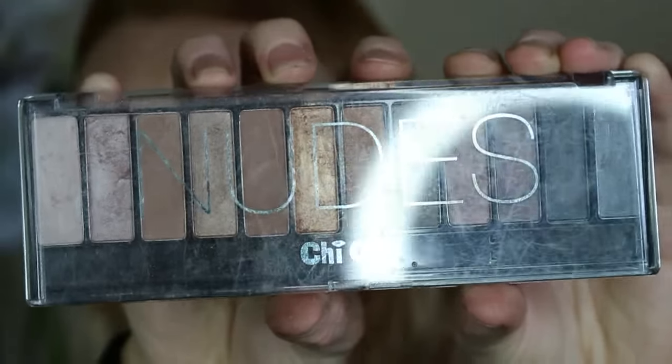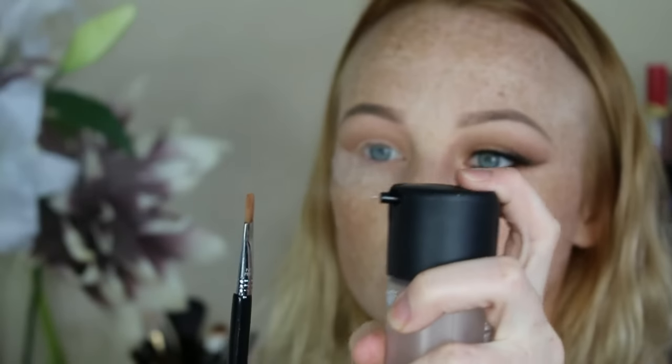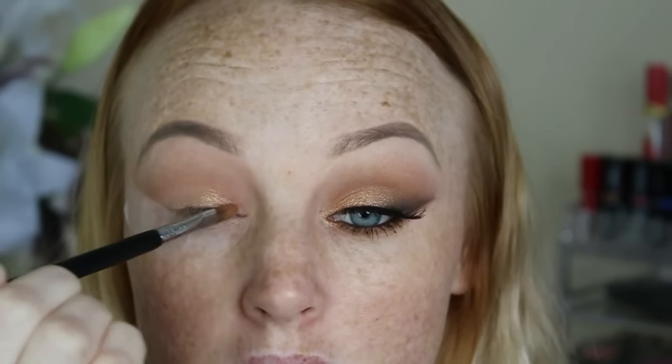Now taking the Chi Chi Nudes palette and I'm going to take that beautiful gold shade, the shimmery one, and I'm going to take my Fix Plus by MAC and spray my brush just so I can pick up as much pigment as possible and just apply that to my lid area.